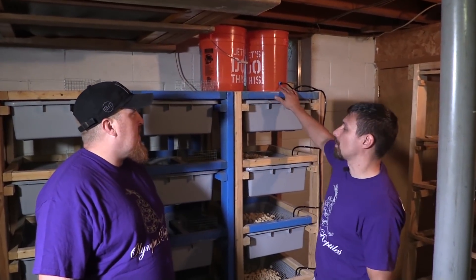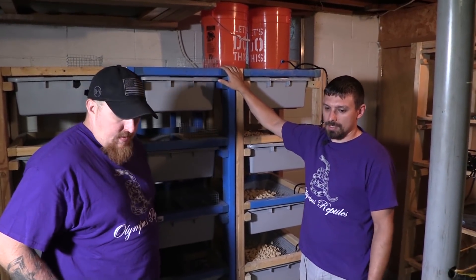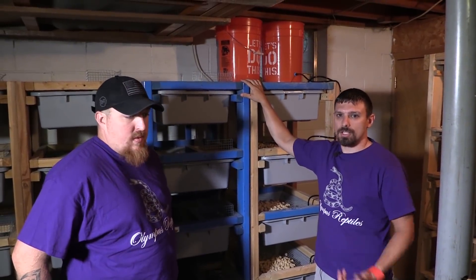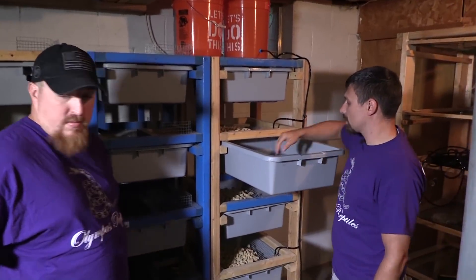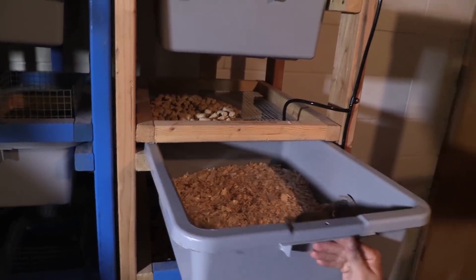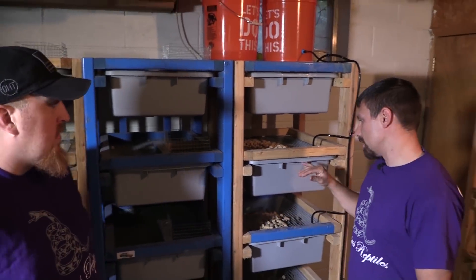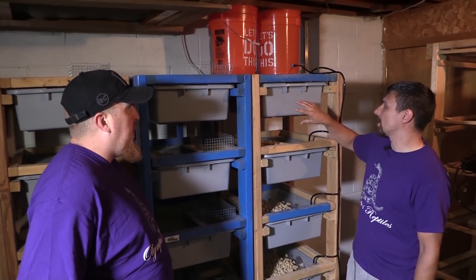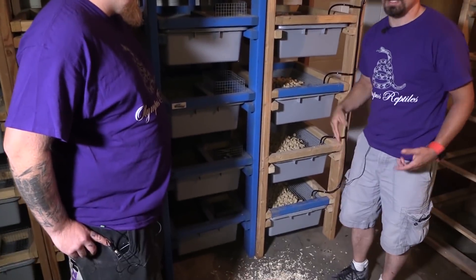We got the first rack set up. We're going to set up two racks today. Jeff told me he needs to produce enough rats to feed 15 snakes, so that's our goal. What we do is we put two females in each bin — one and then two — and I expect them to produce around eight to nine baby rats per litter, so that's 16 to 18 per bin each week.